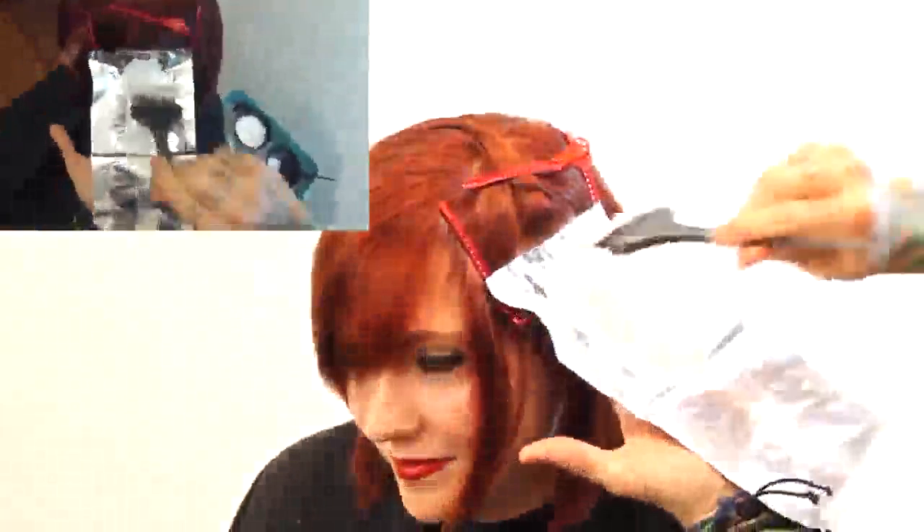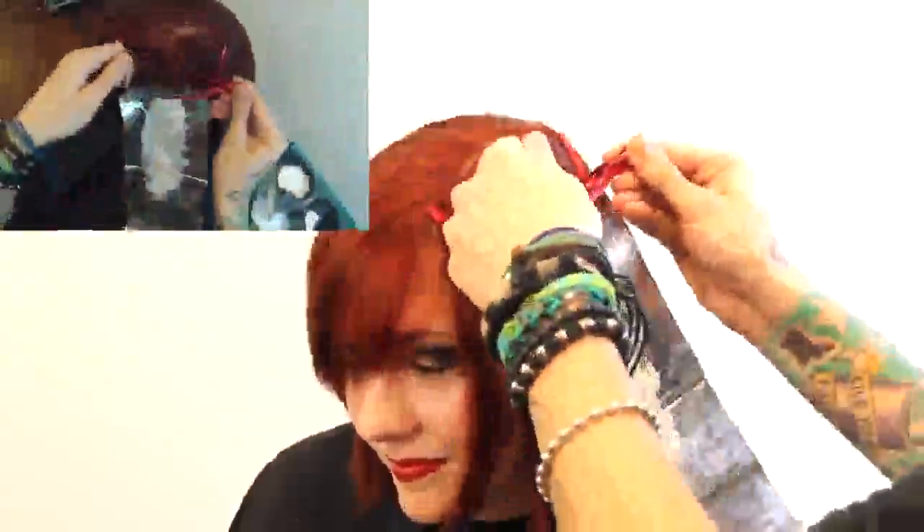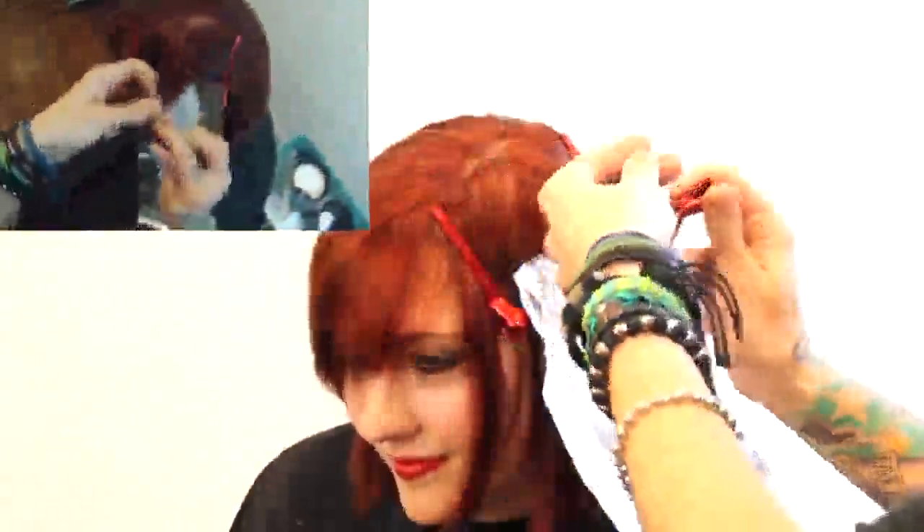I remembered you're going to want to put a little bit of lightener down on that foil first. Since we're not doing closed packet foils — we're just laying the hair down on this — I want lightener on both sides of each section. So the lightener on the foil is going to get the bottom side of the first section I drop down, and then I'll brush fresh lightener on top.